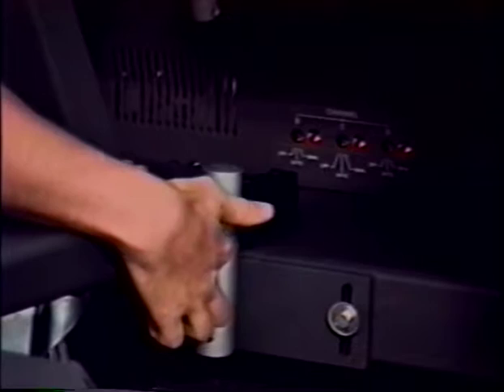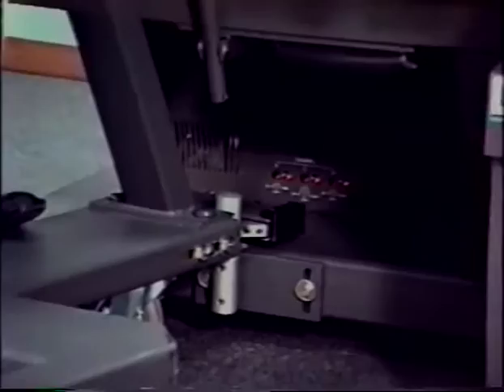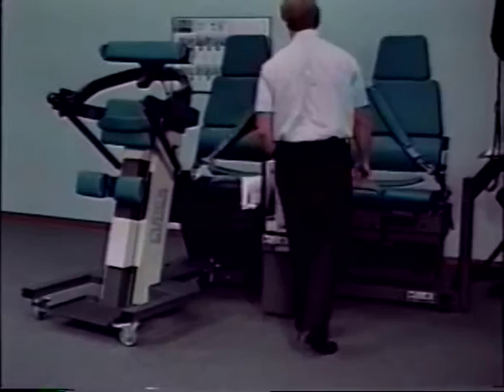Push the clamp assembly of the TEF modular component onto the docking post. Power up the Cybex 6000 and set it to manual mode.